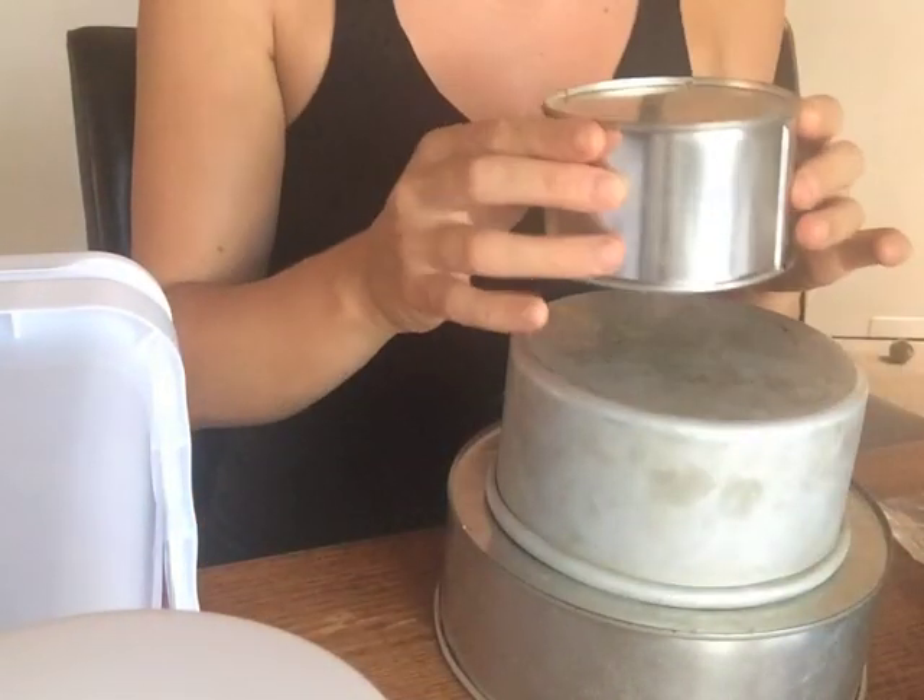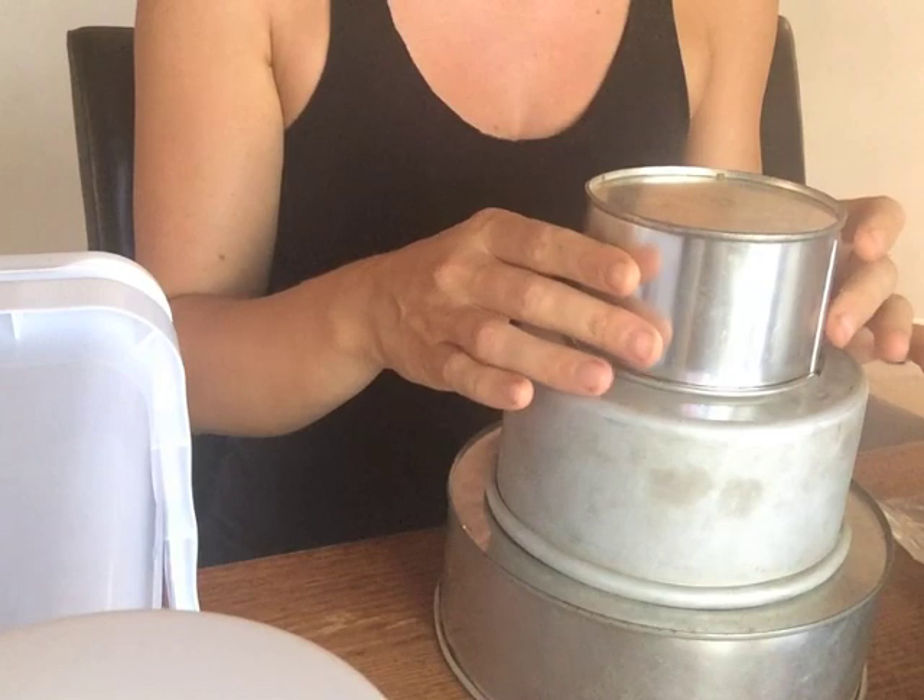I've got my tins here. I'm going to do a 6 inch and 8 inch cake, and then on the top it's going to be the magician's hat with the bunny coming out.